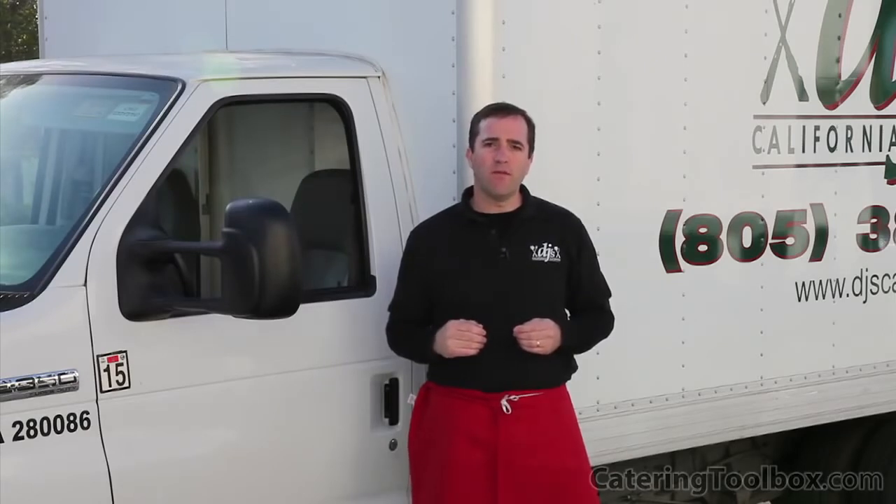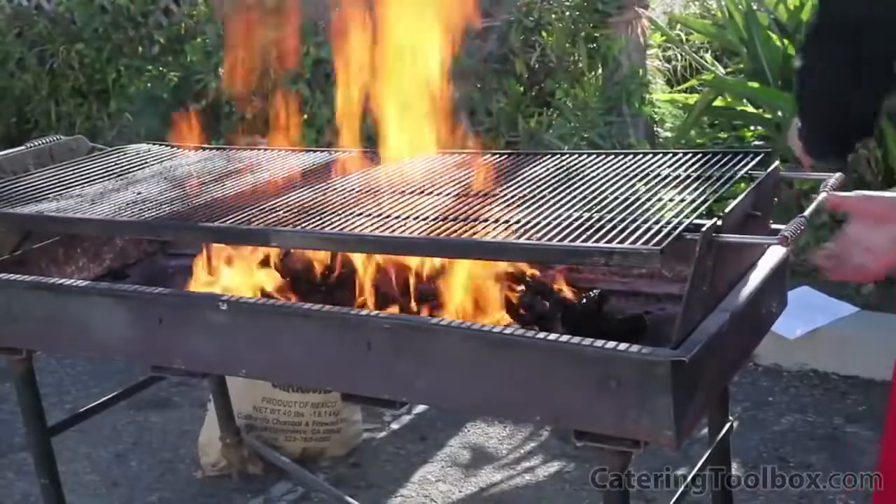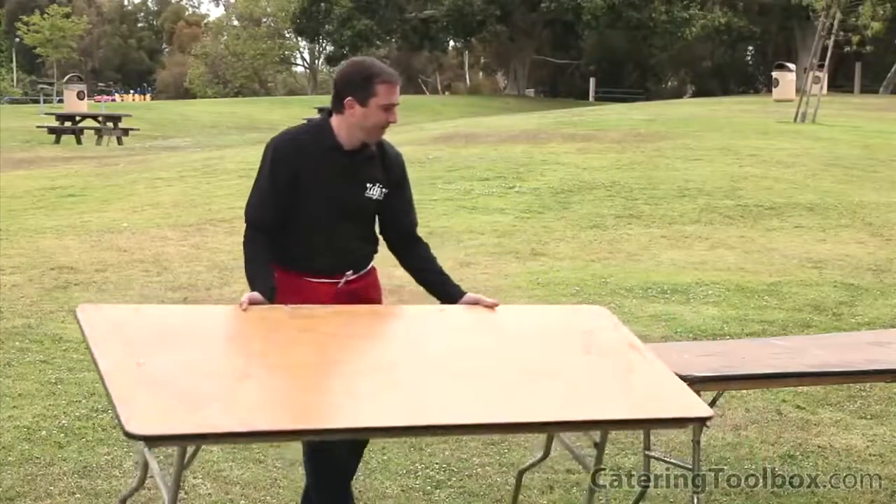I've set our arrival time two hours prior to the time we need to be ready to serve. Our first order of business is to get the grill set up and get the coals lit. While the coals are heating up, we'll have time to set up our buffet.